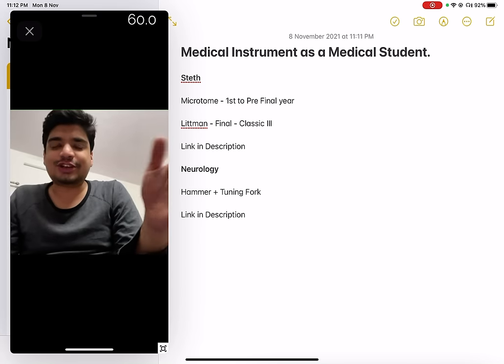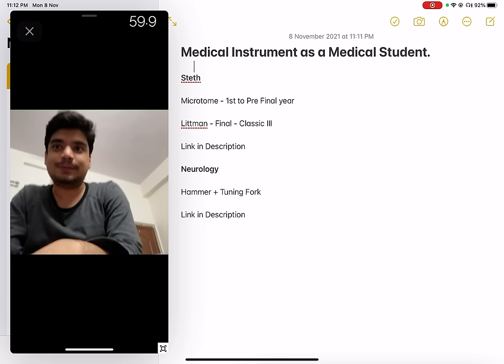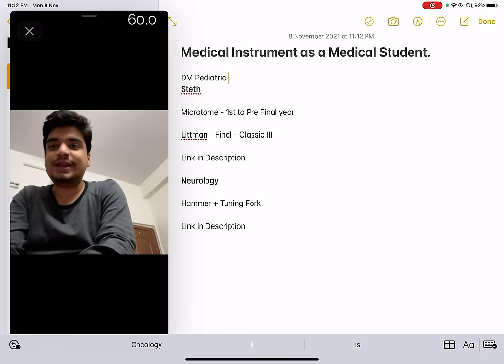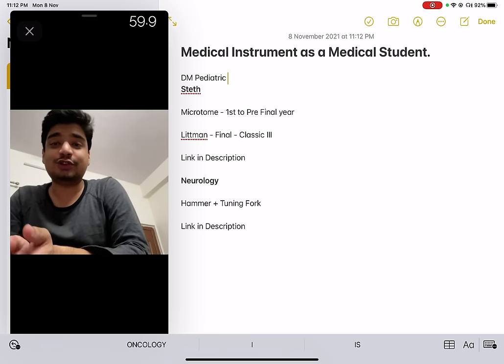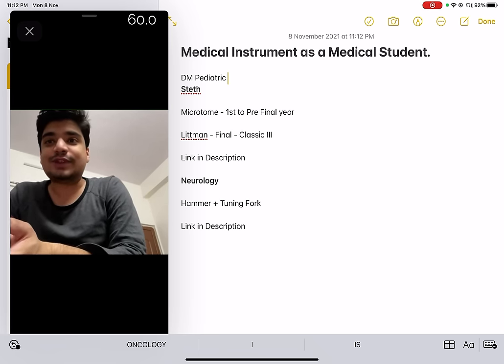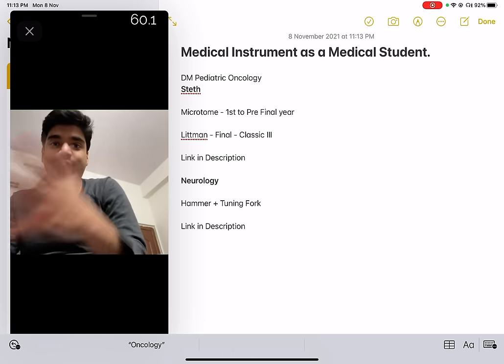Hello everyone, my name is Dr. Aditya Gupta. I am currently pursuing my DM in Pediatric Oncology from AIIMS New Delhi, and I am a 2012 batch AIIMS alumni. I did my MD in Pediatrics also from AIIMS New Delhi. In this video, I'm going to be talking about stethoscopes and instruments you need to have as a medical student.